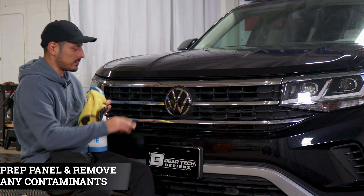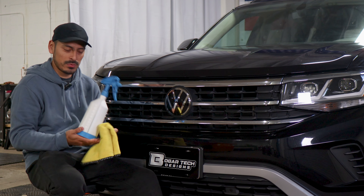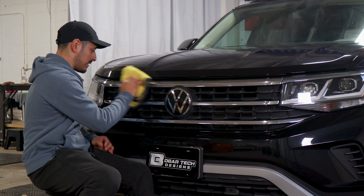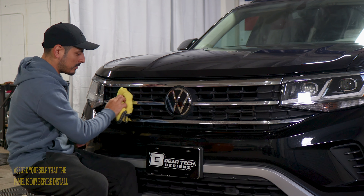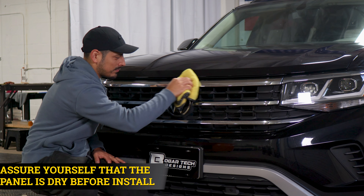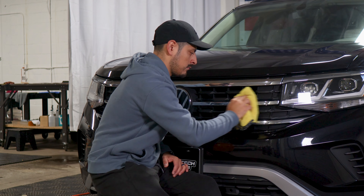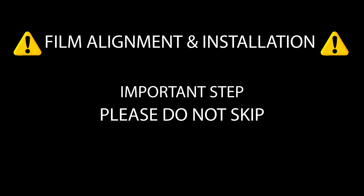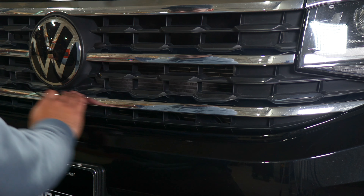Before we start with the front grill installation, we need to make sure we prep the entire panel. All we need is water and baby shampoo mixed together in a spray bottle. Once you have your solution, spray it onto a clean microfiber towel and start removing any contaminants the front grill may have. Once you're done prepping, make sure everything is dry so the adhesive on the film can tack down to the panel.